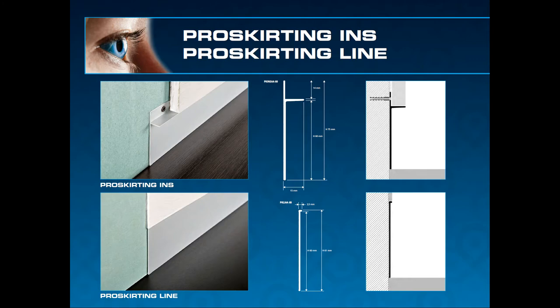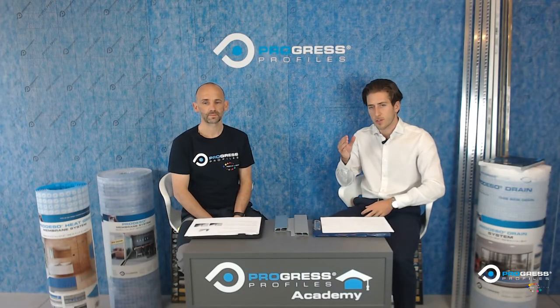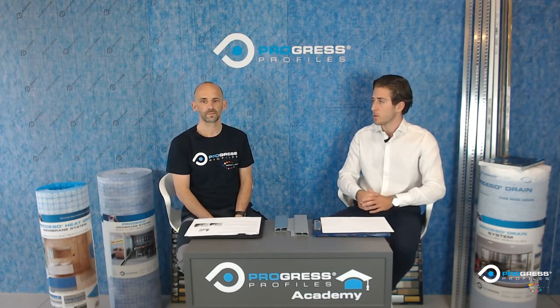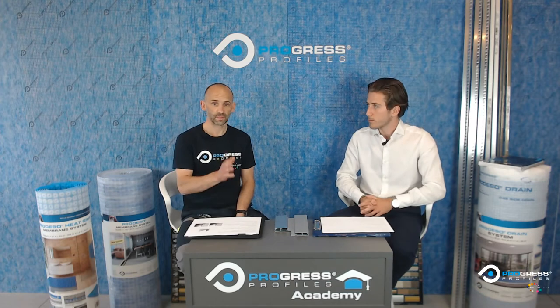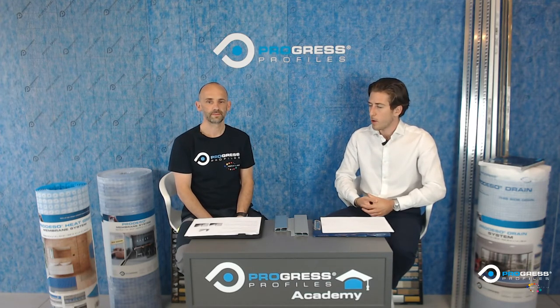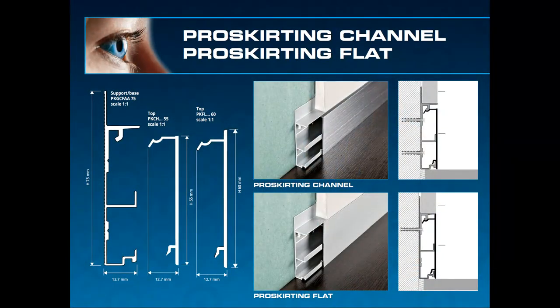If you don't want to see any skirting at all, you just use the Line, which creates a nice flush finish with the wall — looks good, nice and flush. We're now going to show how to fit these four profiles.